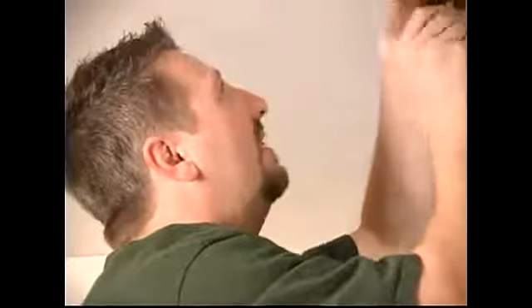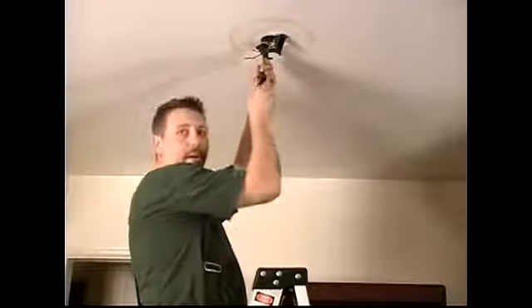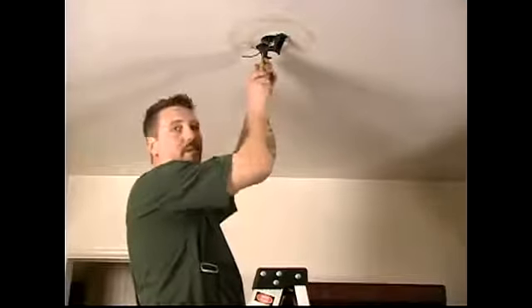Take your screwdriver and just tighten them down. And that's it, that's all you have to do — very easy. Now that we've got the bracket up there, we want to make sure that we have these screws nice and tight.